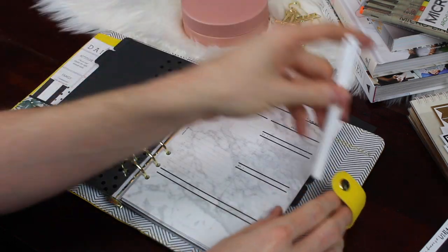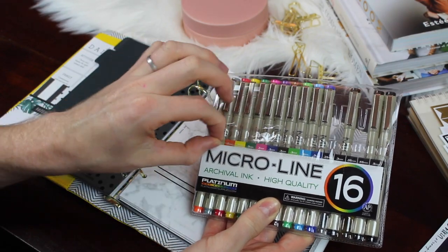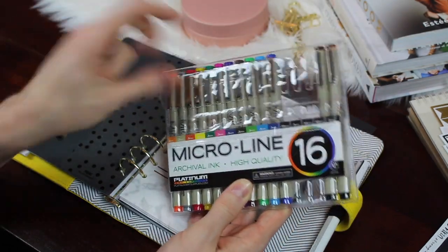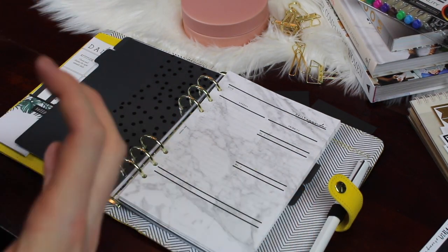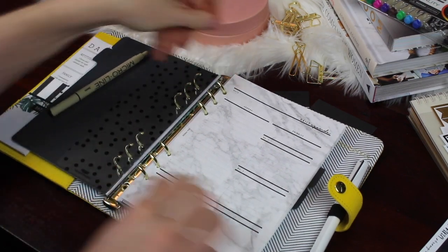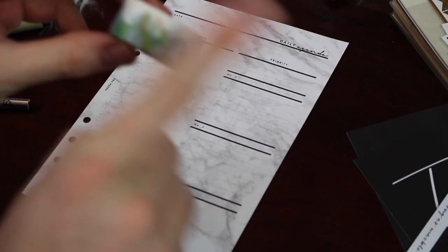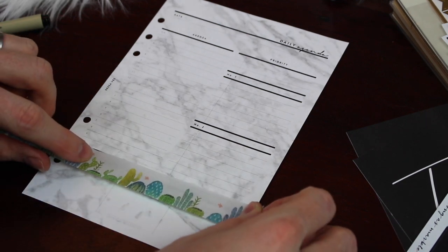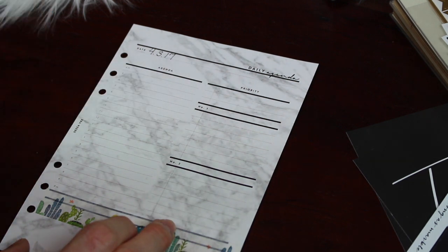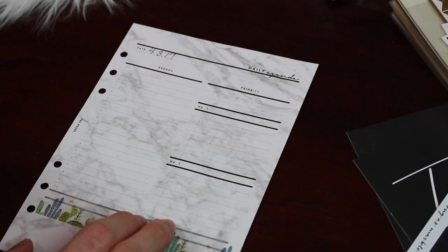I just ordered the Lamy in bright yellow to match this planner, but I'm still going back to my all-time planning favorite — the micro line pens. I'll leave those linked below; they're from Amazon and they are magnificent. So I'm going to set up one day for you, and just know that's what the rest of the week looks like. The first thing I do is take the page out, because I am left-handed and those rings get in the way — all my left-handed friends totally feel my pain. Then I add washi tape: one simple strand every single time. I found this beautiful cactus-printed washi tape that I am absolutely loving, and I simply add it right to the bottom.